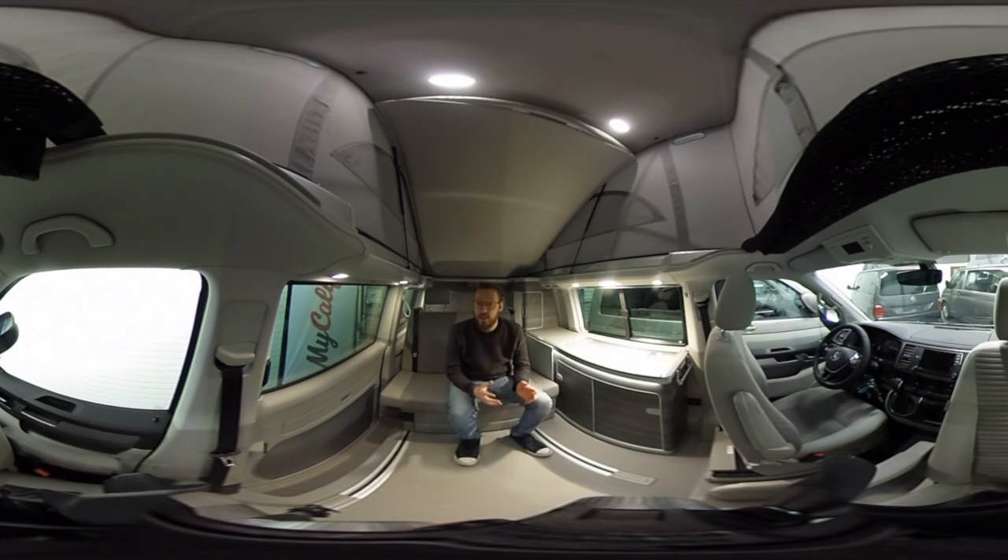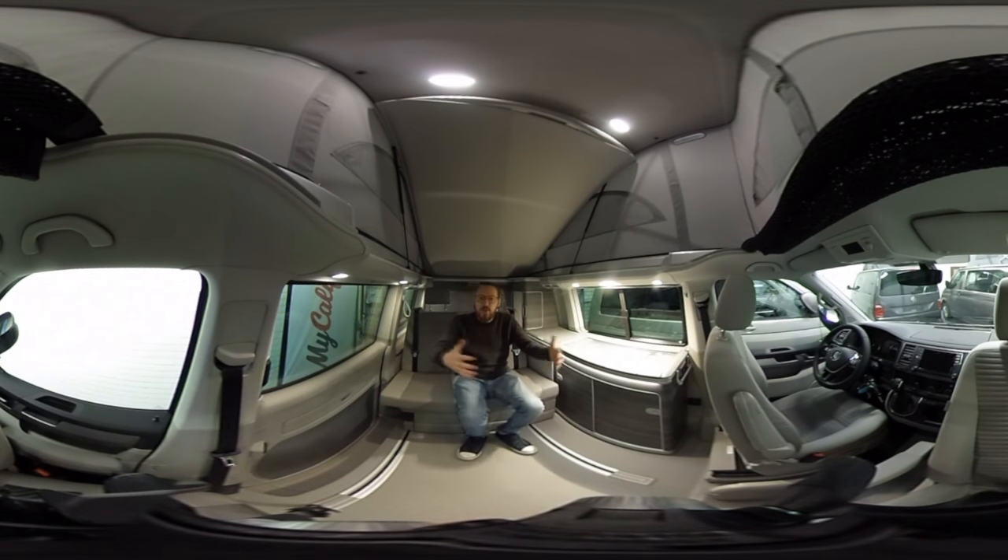The concept of a Volkswagen California has always been to travel with four people and to sleep four people, so you can live in this car for four people. At this moment you are sitting in the passenger seat in the front, and I've turned that seat around. Both seats are swivel seats, so you can turn them around and in that way create a living room space.